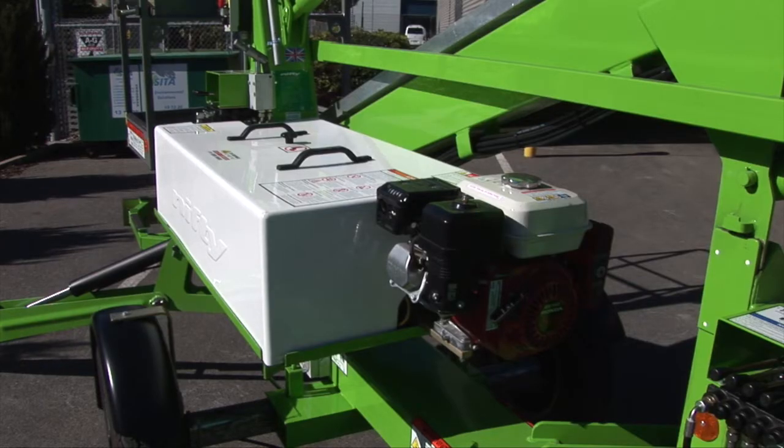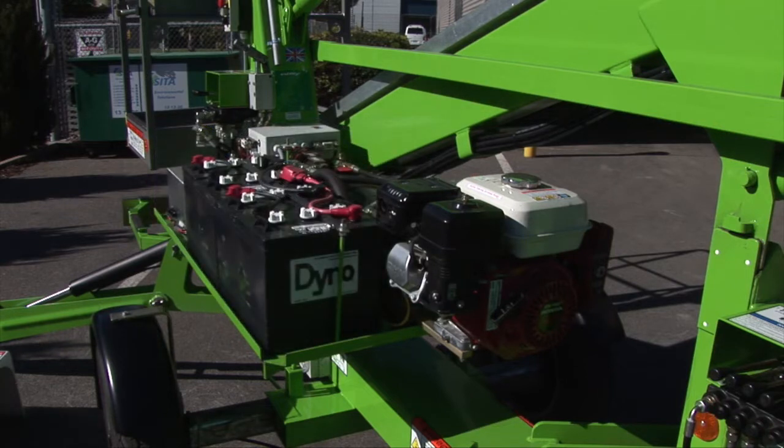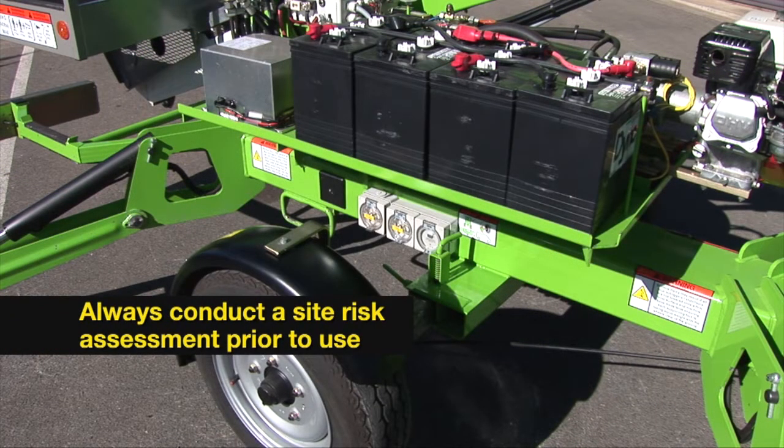Trailer lifts can be battery, bi-energy or petrol powered. In a confined space you may have to use an electrical power only model to prevent fumes causing a potential breathing hazard.